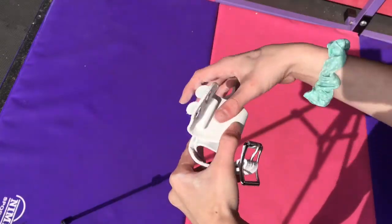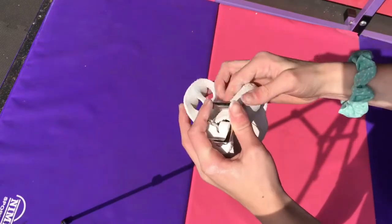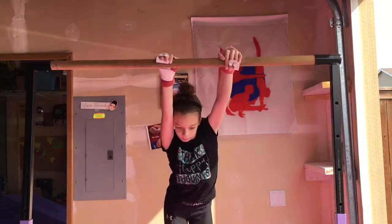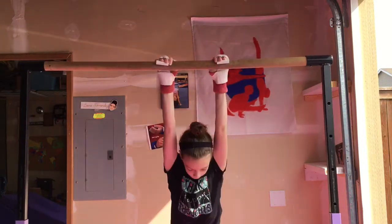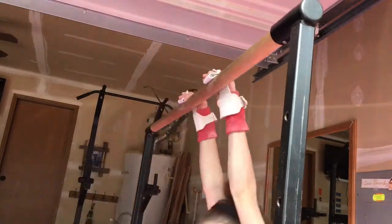The next one is to break in your grips. Whenever you get grips, you have to break them in. They're really stiff and you need to get them to fit to your hand. The first thing you can do is roll them up and keep them like that overnight, which will help them mold to the bar better, because they need a natural curve and when you get them, they're very straight.